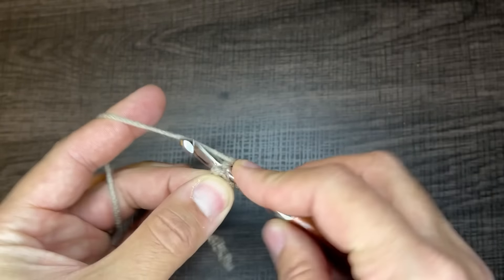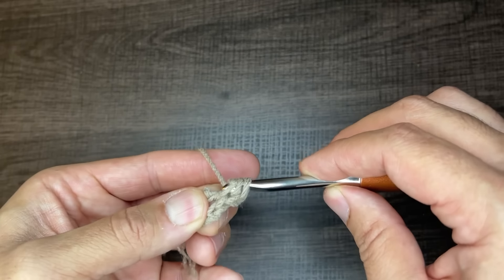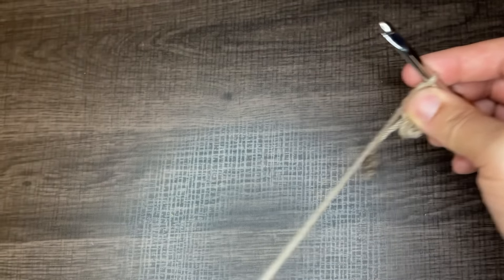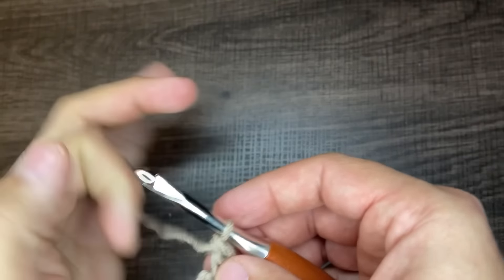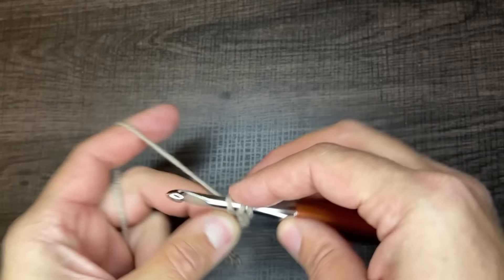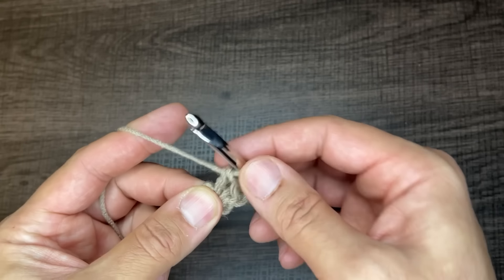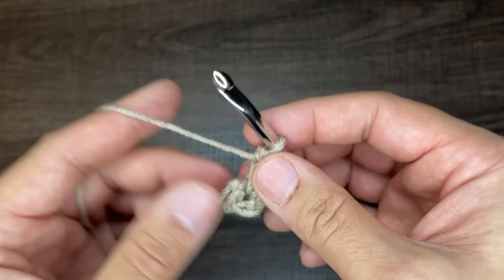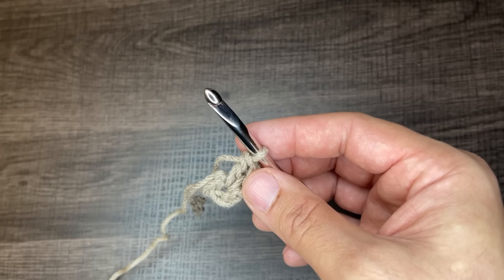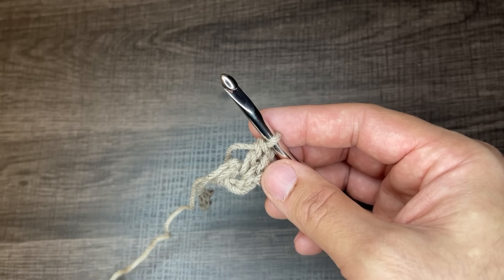From here, chain one and then insert 12 double crochets into that circle. Yarn over, go into the circle, draw up a loop, yarn over, go through two, yarn over, go through two — that's one double crochet. Continue doing this. I'll place you on a brief pause and when I come back I'll have 12 double crochets in that circle. Once complete, to close off round one insert the tip of your hook into the first stitch, drop a loop, and slip to close.